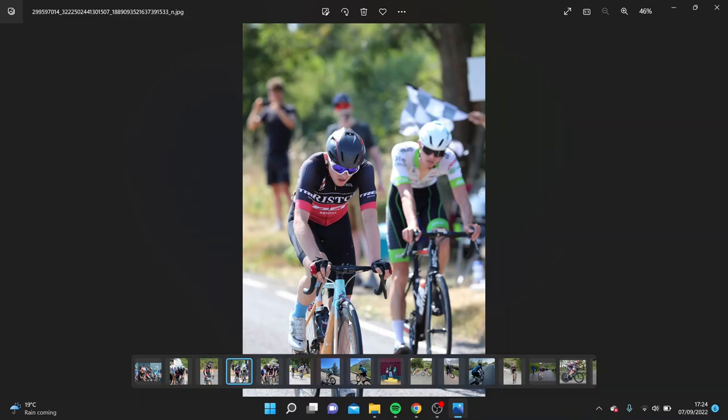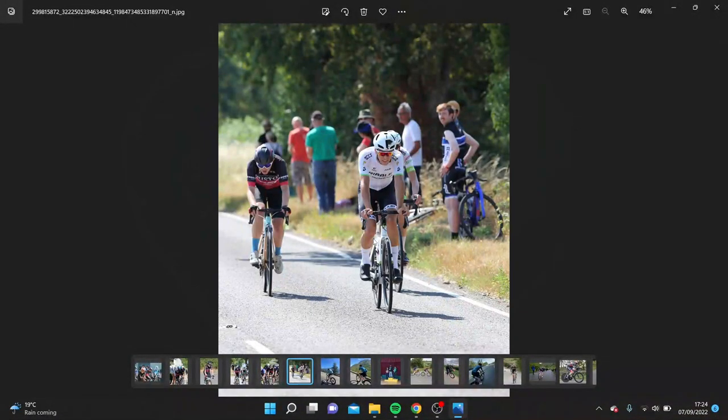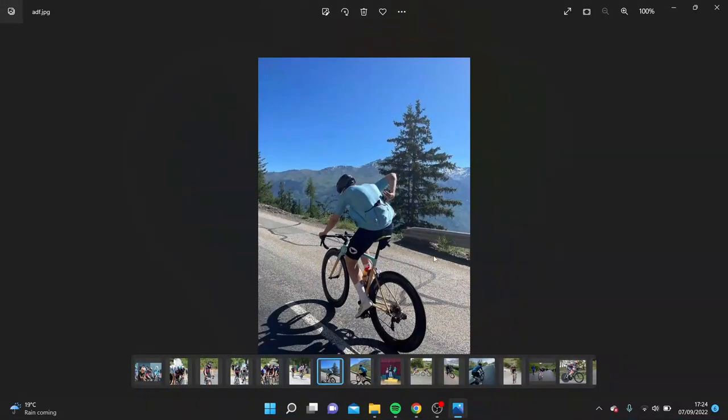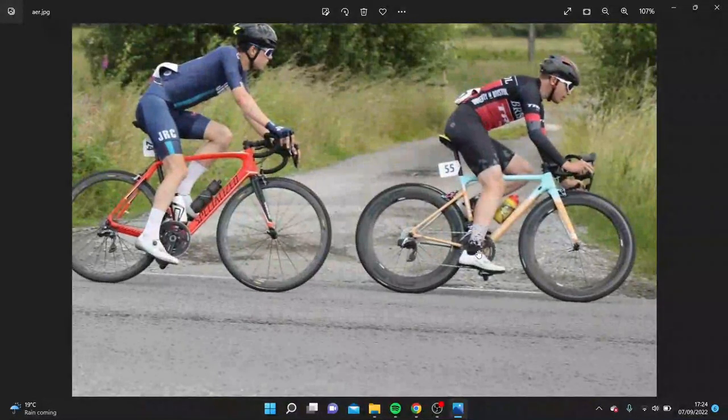I'd recommend deep section rims as the biggest purchase if you want to upgrade your bike. Here again in the bunch I'm quite low compared to everyone else because I'm a small guy. Front on it's a pretty decent position. And here's a side-on picture of me in the drops — a decently aggressive position. Being able to train yourself to ride an aggressive position is really important.